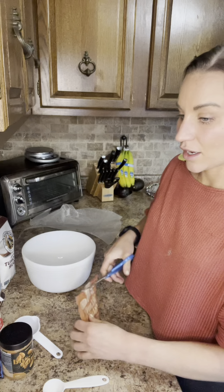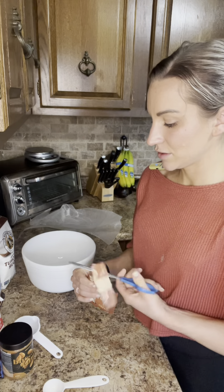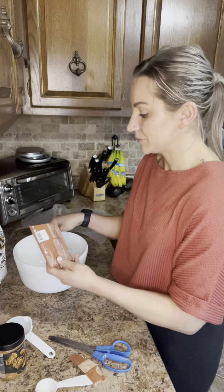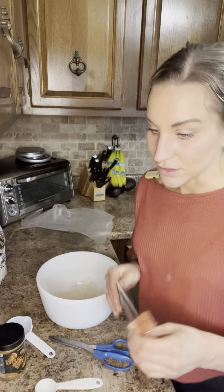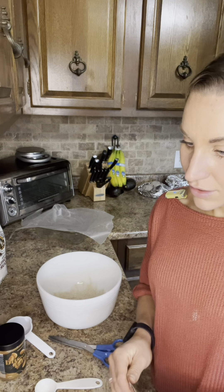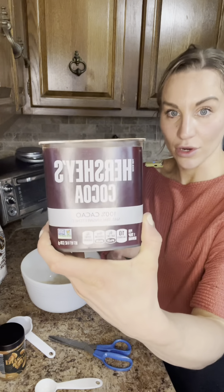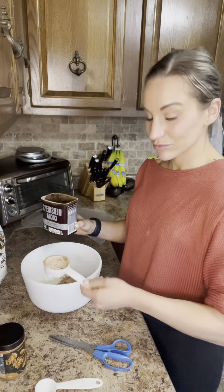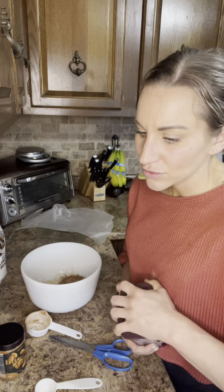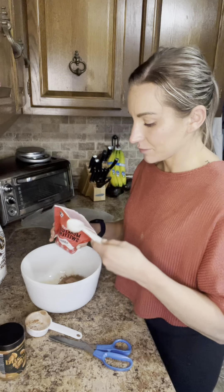It calls for half a cup — a full serving is half a cup of protein. Then it calls for a quarter cup of cocoa. It also calls for two tablespoons of agave, but we don't have that, so we're going to use monk fruit instead.